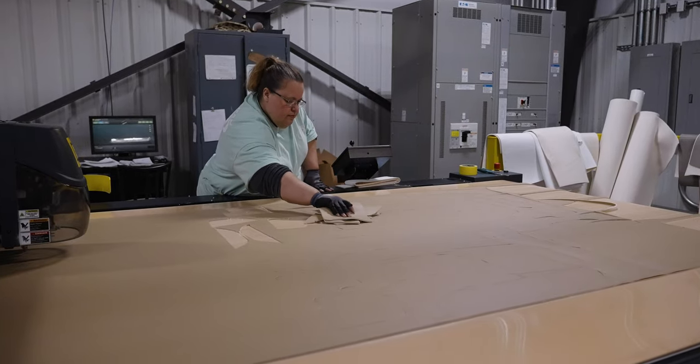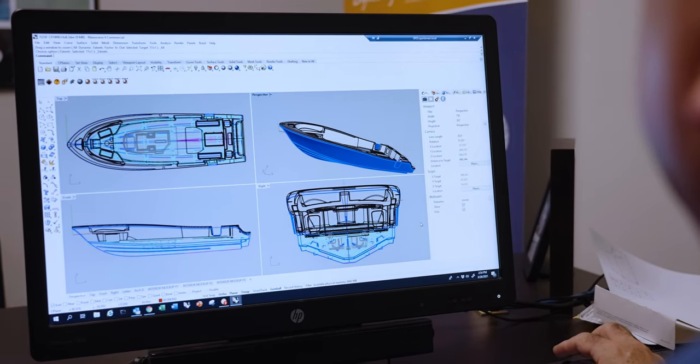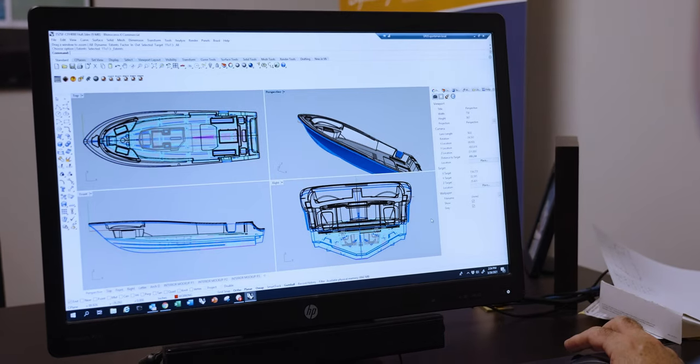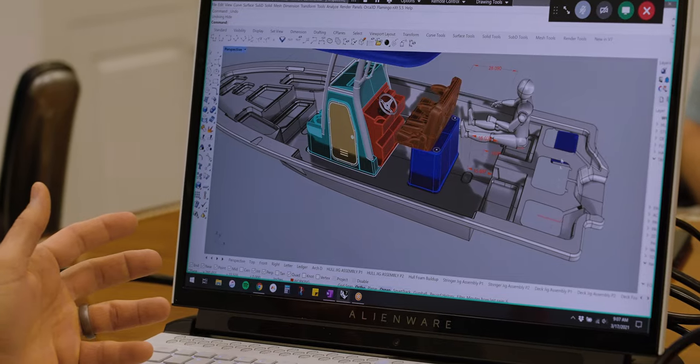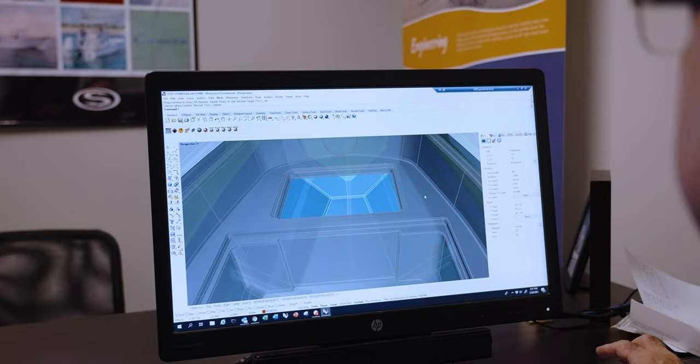One example of this in action can be seen in one of our completed CAD models. Not only is the hull, stringer, and deck modeled in, but so are all of the small components. These include rod holders, routing of plumbing hoses, speakers, lids, and much more.